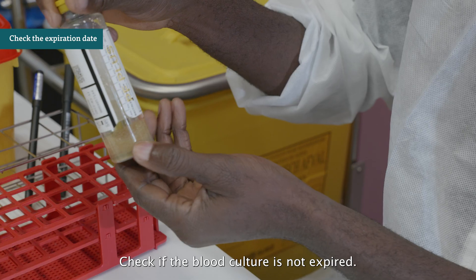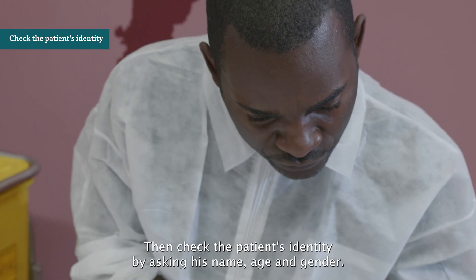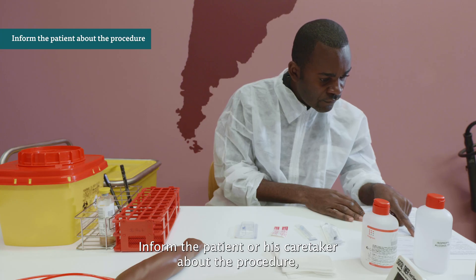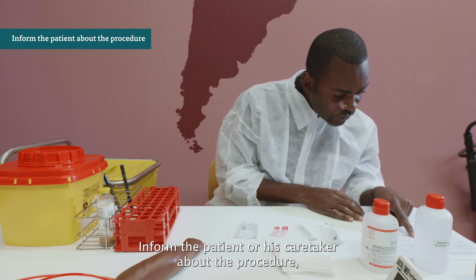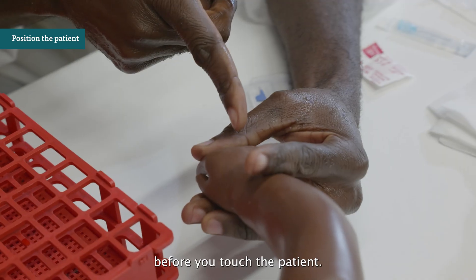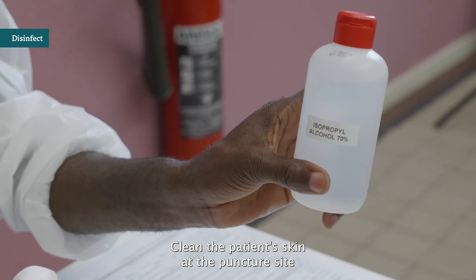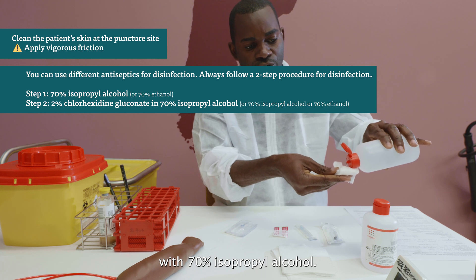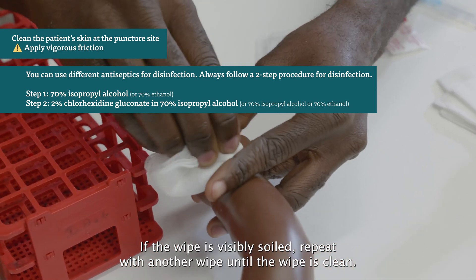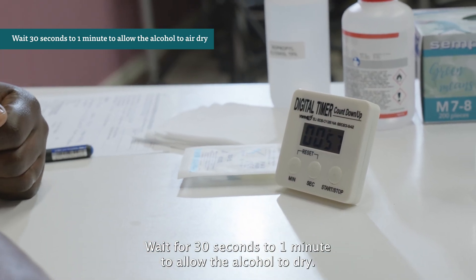Check if the blood culture is not expired and check the patient's identity by asking their name, age, and gender. Indicate the volume of blood you need to sample per blood culture bottle. Inform the patient or their caretaker about the procedure while you disinfect your hands with alcohol-based hand rub before you touch the patient. Position the patient and look for an appropriate venipuncture site. Clean the patient's skin at the puncture site with 70% isopropyl alcohol, applying vigorous friction. If the wipe is visibly soiled, repeat with another wipe until the wipe is clean.